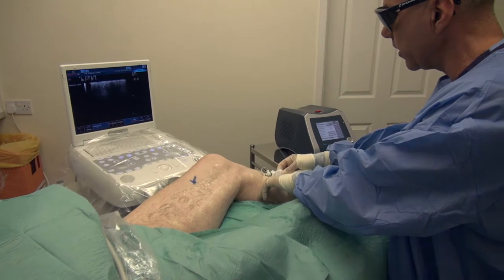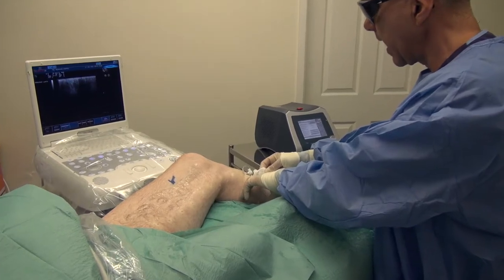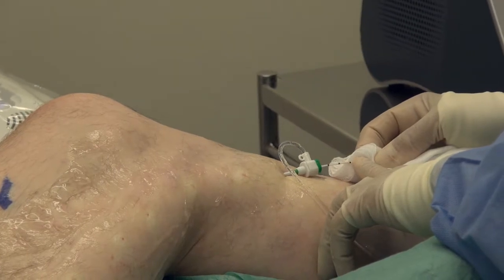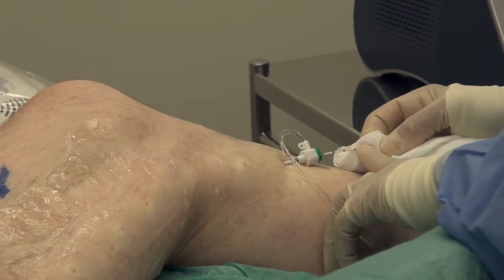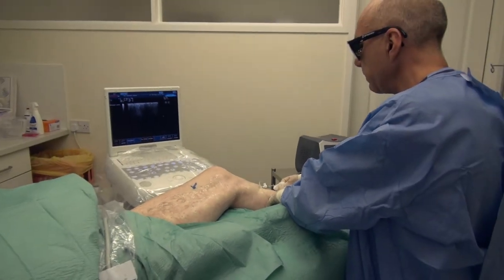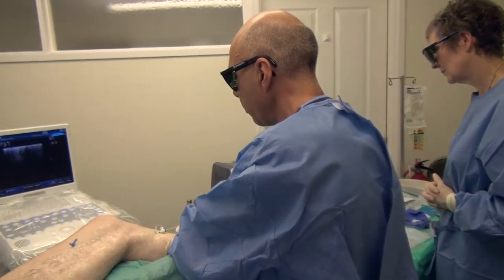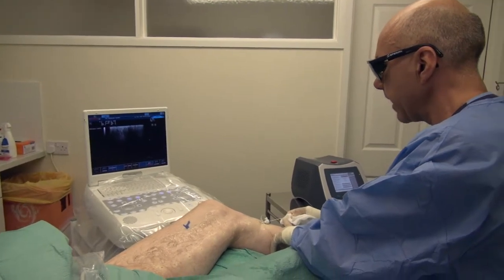The laser is delivering a certain amount of energy per second, measured in watts. In the background you may be able to hear a little musical note which indicates that the laser is in action, and it also has a metronome beat. Every five seconds there's a little 0.2-second pause, and that tells us there's a five-second marker. By withdrawing the catheter — which is marked in centimetres — at a certain rate in time with the metronome, I can be sure of delivering the correct amount of energy.